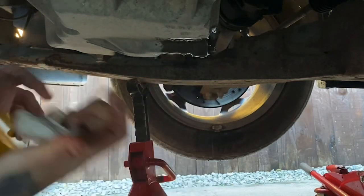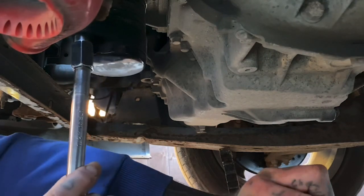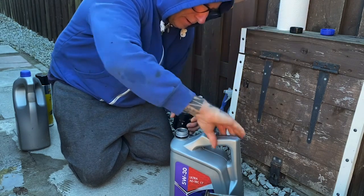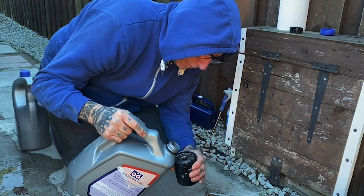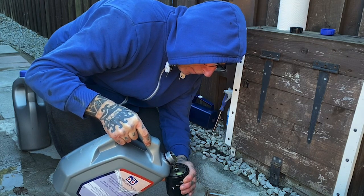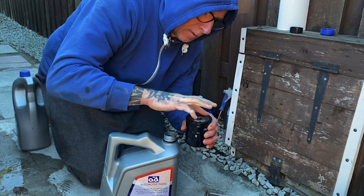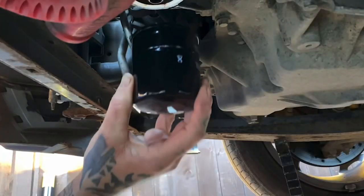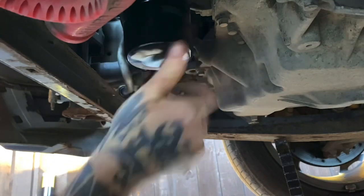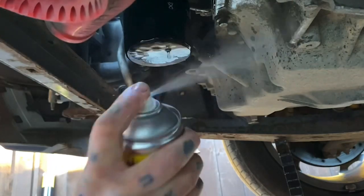Then I cleaned the excess oil with some brake cleaner. With the filter wrench on a ratchet, I loosened the oil filter. Next, I filled the new oil filter up with some fresh engine oil — I always do this to save the engine having to fill a dry filter up. Then I smeared some fresh engine oil on the oil filter seal. Then I fitted the oil filter — you just do this hand tight. Again, with some brake cleaner, I cleaned off any excess oil.